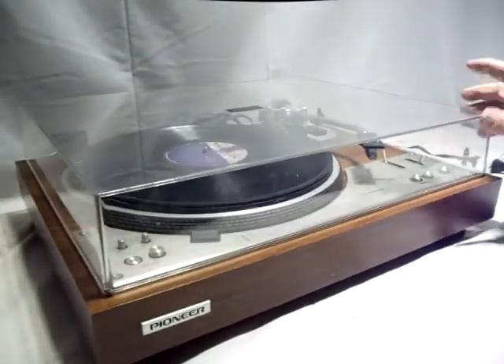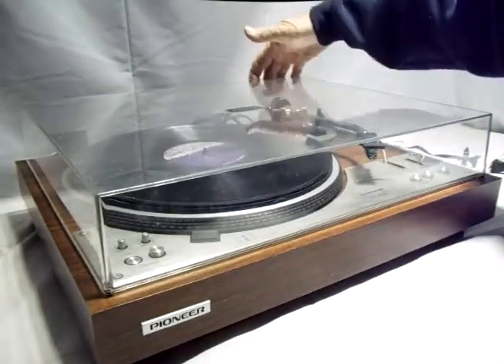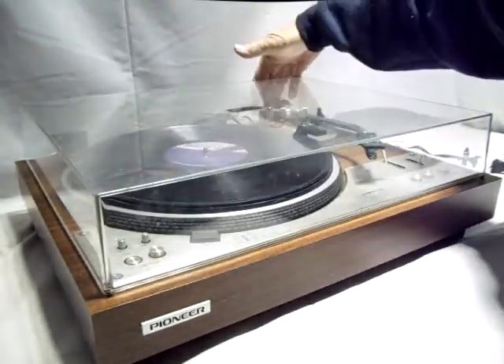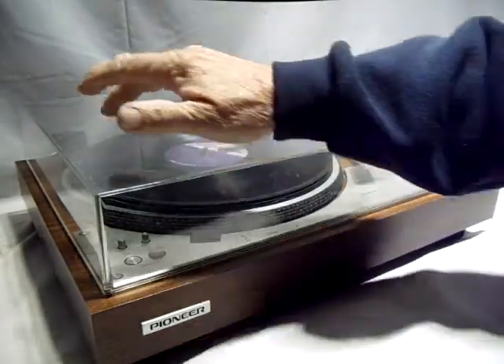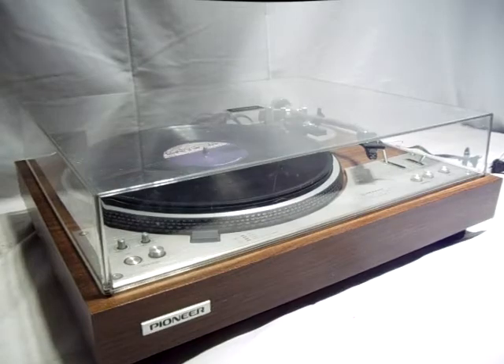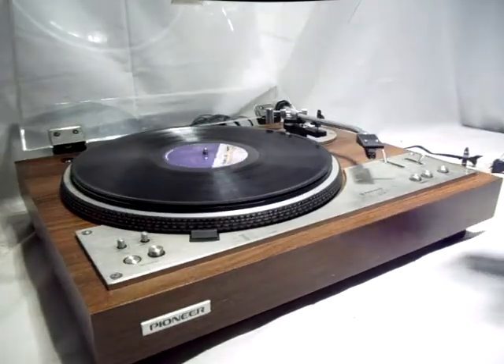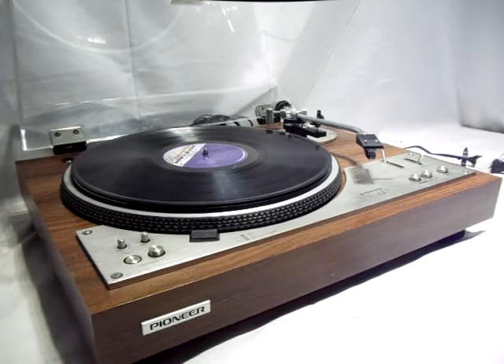The dust cover works nicely — there are no cracks. It is missing the one clip on the back cover latch. There are some scratches from normal use on the top, but it is the original cover and it's in excellent condition. I think what we have here is a really nice turntable.